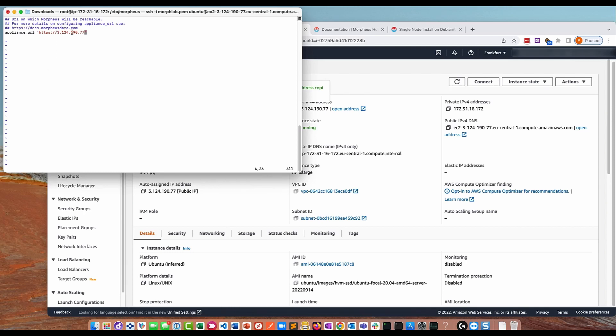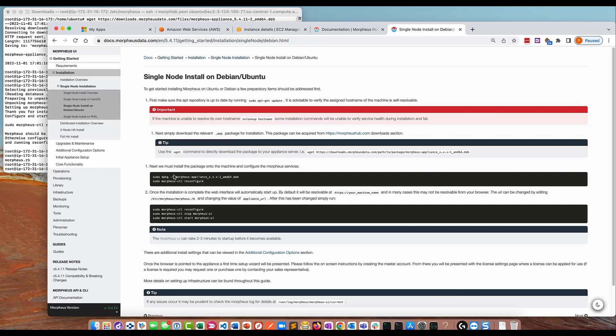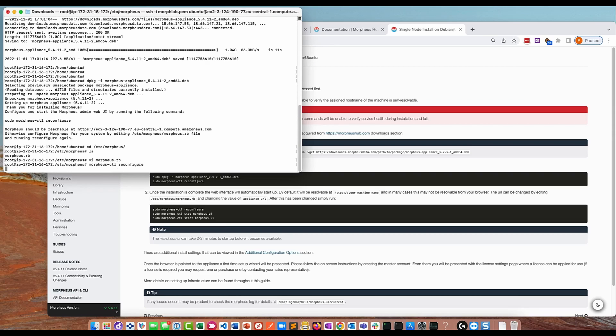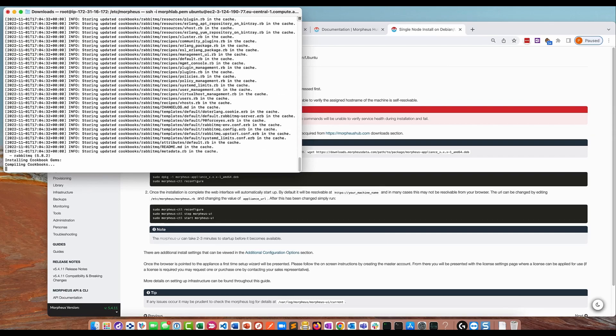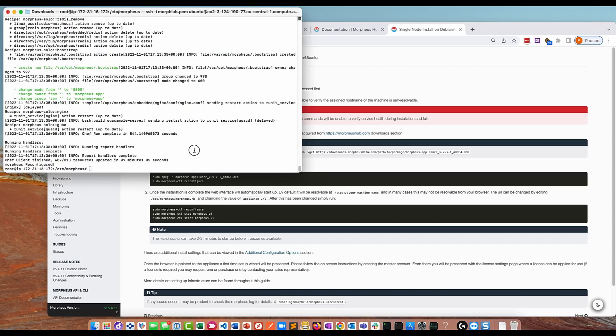Once the file is saved, we can now run morpheus-ctl reconfigure. This process will take about six or seven minutes, so we'll pause the video and come back when it's completed. The morpheus-ctl reconfigure process has now completed.